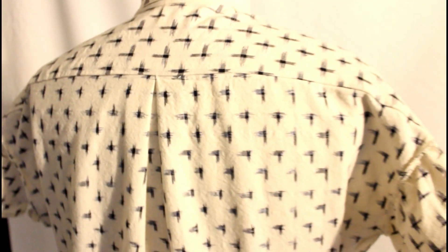This fabric is from Stylemaker Fabrics — I got it last year maybe. Here's my cute little Dutch Label Shop label. It's a really soft, lightweight, super nice linen that I just love, and it's perfect for this dress.